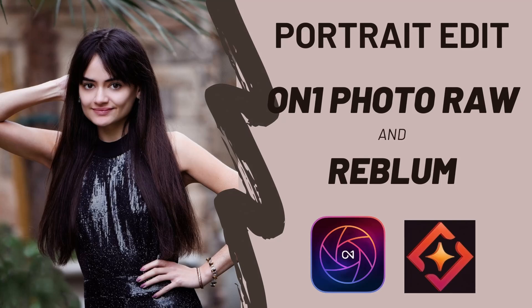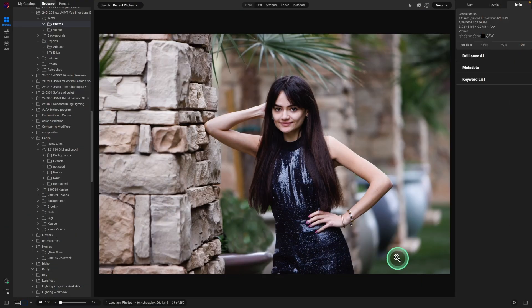Hey there! Thanks for joining me. Today I'm going to take you through my portrait workflow — how I enhance an image. We're going to start off with this.